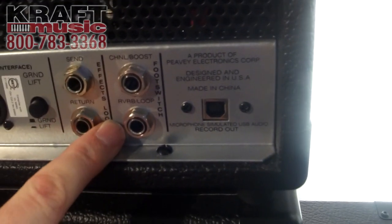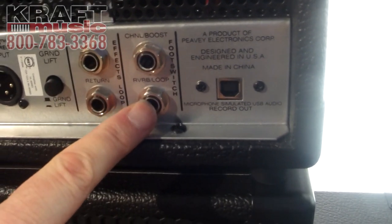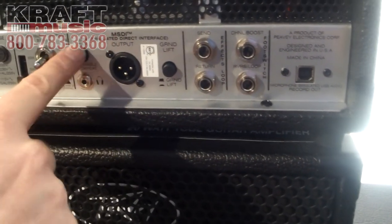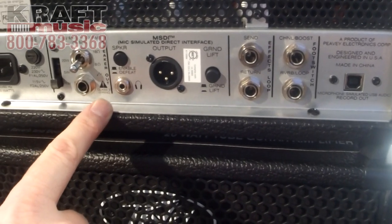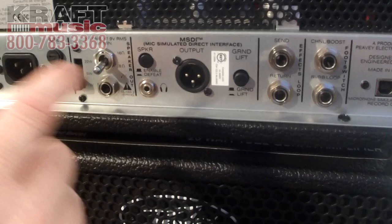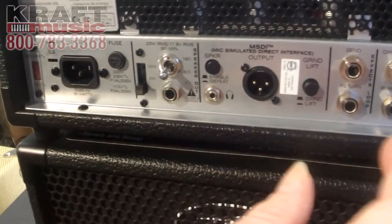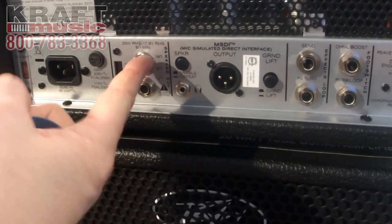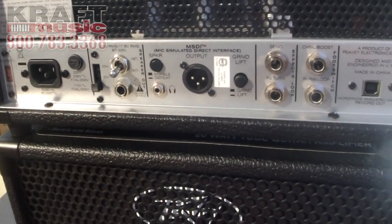We have the full switching jacks for channel, boost, reverb, and the effects loop. There's a speaker defeat switch so you can turn off the connection to the speaker load, directing the signal to the internal load — meaning you can use headphones with it. There's also an impedance switch for 16 or 8 ohms, so you can connect to either one or two cabinets.